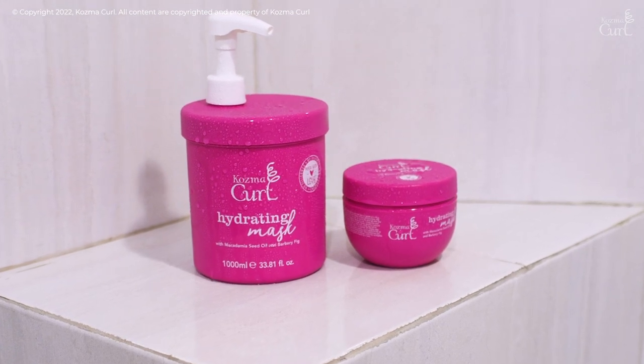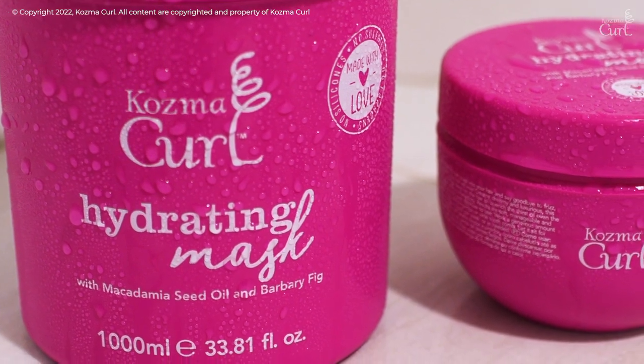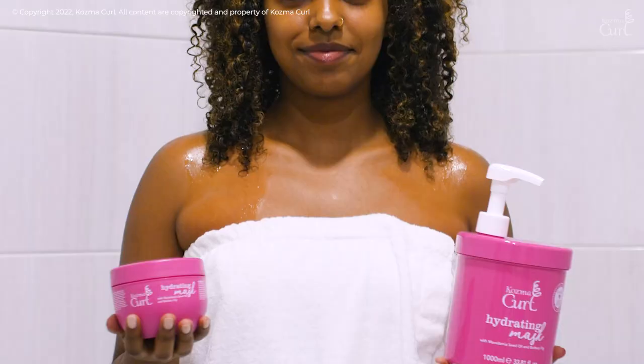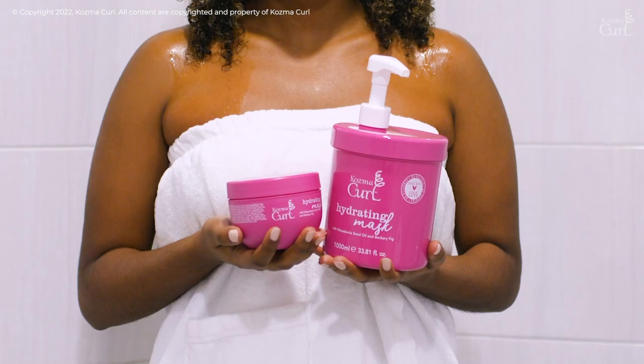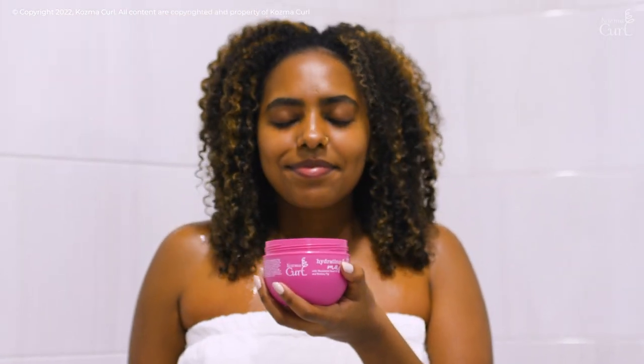Deep into your hair where your curls crave it most. Our formulas are free from silicones and parabens, so use with confidence knowing you're giving your hair the intense treat it deserves. The comforting blend of vanilla coconut smells so good.